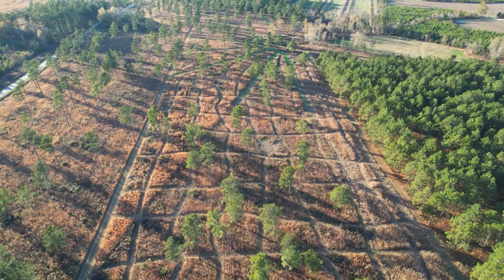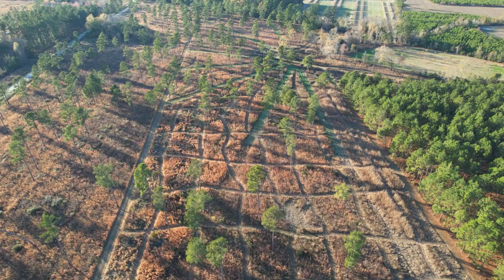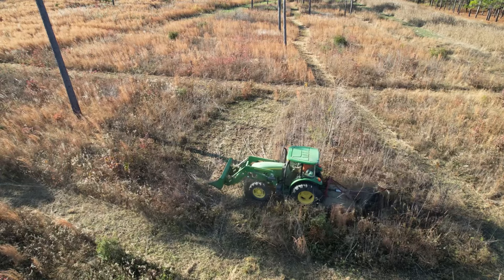Generally the rule of thumb is: the thicker the cover, the narrower your checkerboards need to be. The more open the cover, you can go a lot bigger with your squares — that's mainly because it's easier for the dogs to work. If it's thin they don't mind going through, but if you've got a thick sweet gum patch, go right through the middle of it and make your rows pretty tight.